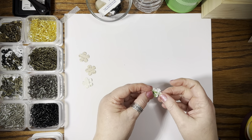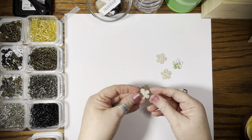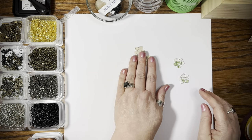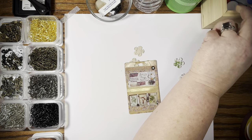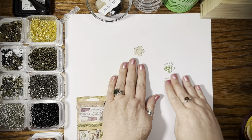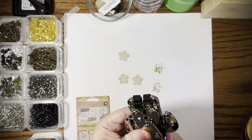I like both sides, but the ones that have more green on them I would use for the main side. This one doesn't have much green, so I'll use that side. Let's pull this out and get the crop-a-dile — I want to use the larger side — to get a little hole punched in here. I want most of the green to show.